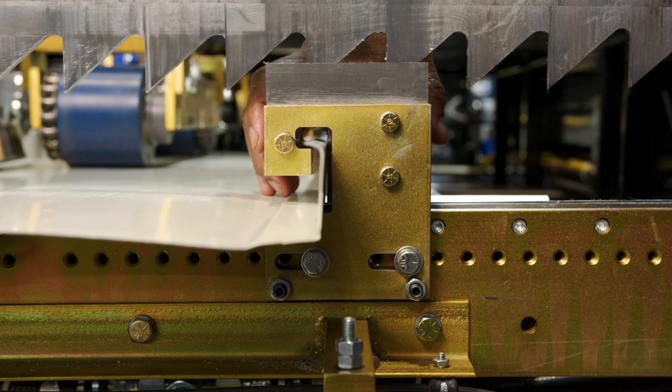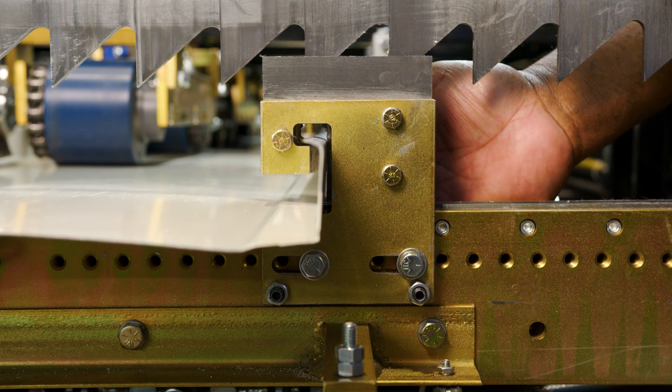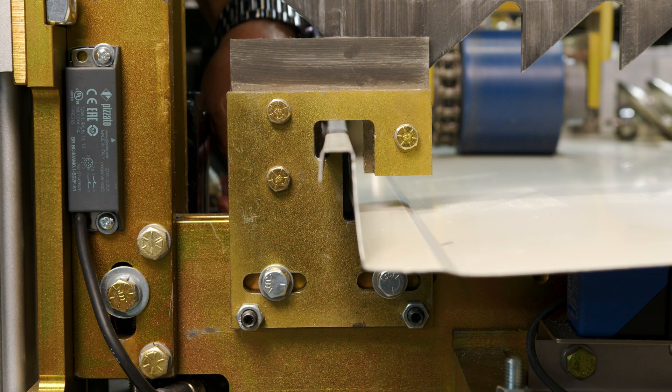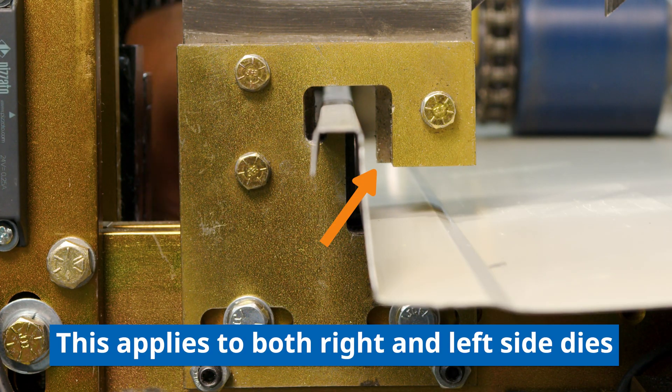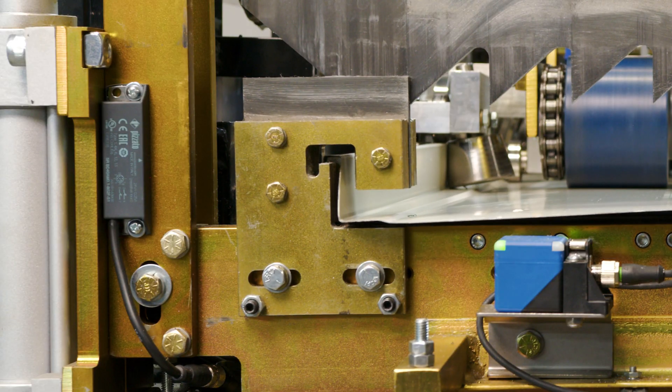We're also going to use the outside die to line up the inside die. When we set the inside dies, we want to set them slightly closer to the panel than the outside, because we want to make sure that when the panel comes through the shear it doesn't collide with the outside shear die.